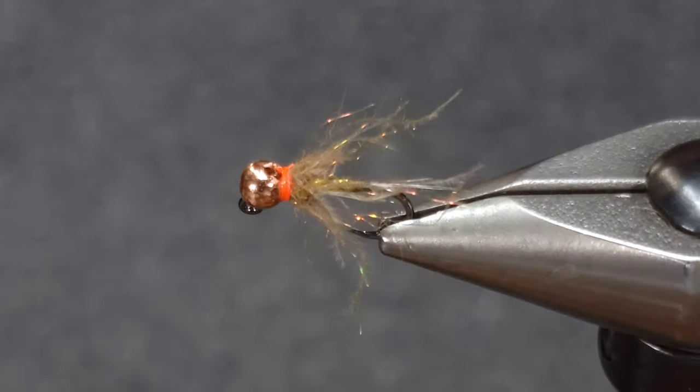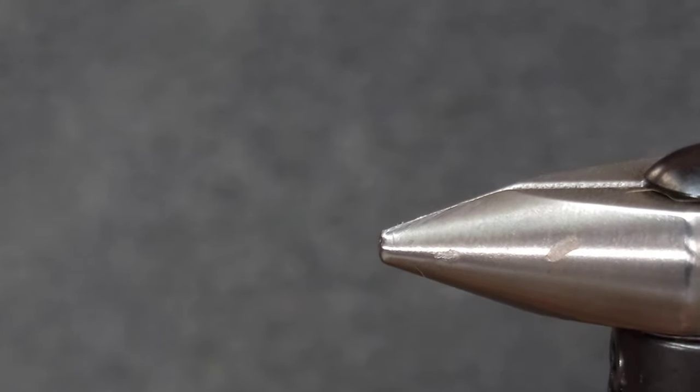I'll go ahead and hit that with some Solar-EZ Bone Dry again to make sure it doesn't fall apart. Tie them up, fish them, let me know what you think.